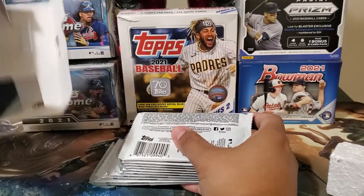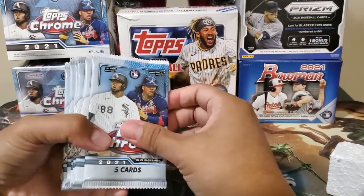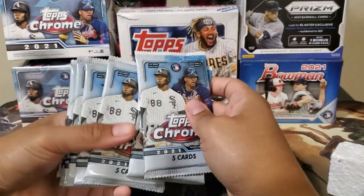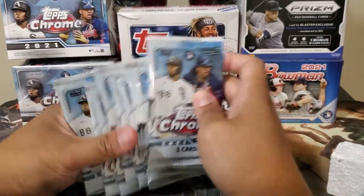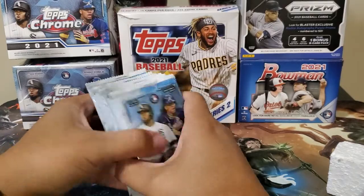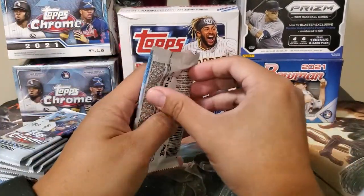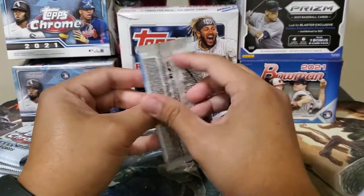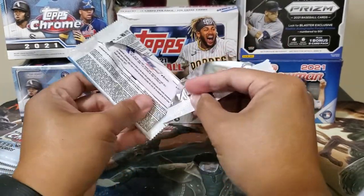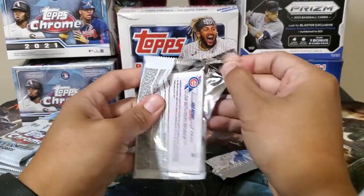There's no special pack or anything separate. So counting the packs: one, two, three, four, six, seven, eight, nine, ten — so five cards in each pack. I guess if it's 10 packs, every pack has an X-Factor.